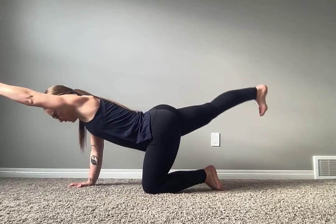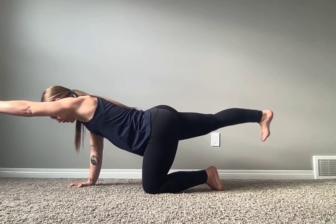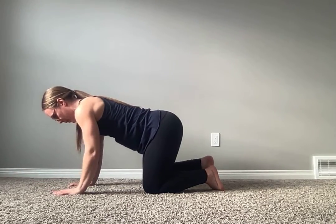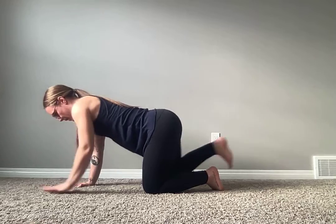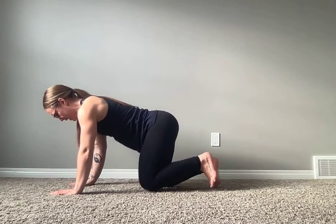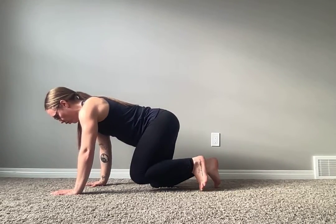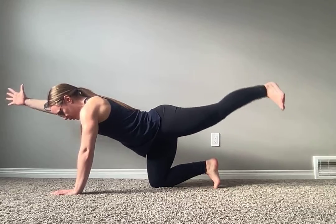Again, opposite hand, opposite leg — extend. You can either tap in the center and extend again — that's your crunch — or you can come down, tap, and release, come forward. And then you're going to alternate sides. Pay attention to what I have told you in your instructions — you're either going to be told to stay on one side the whole round or alternate sides, whatever you need to do.